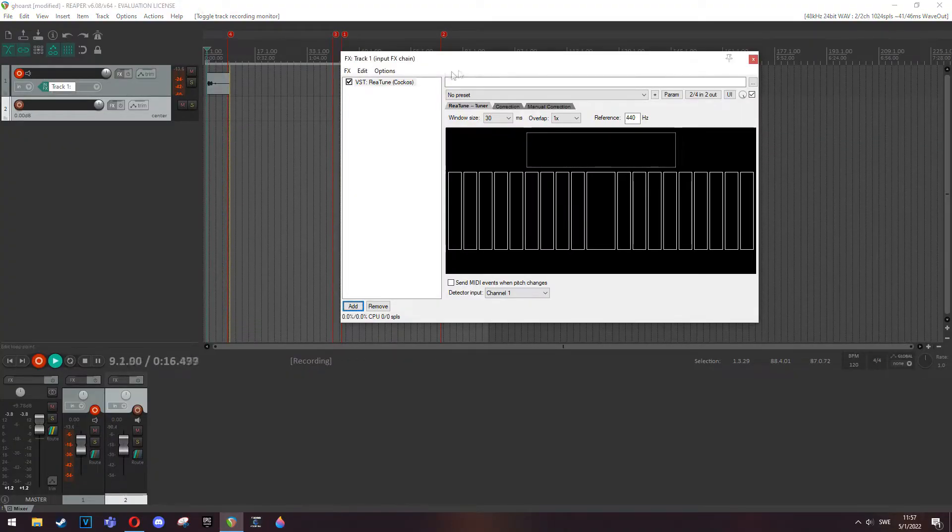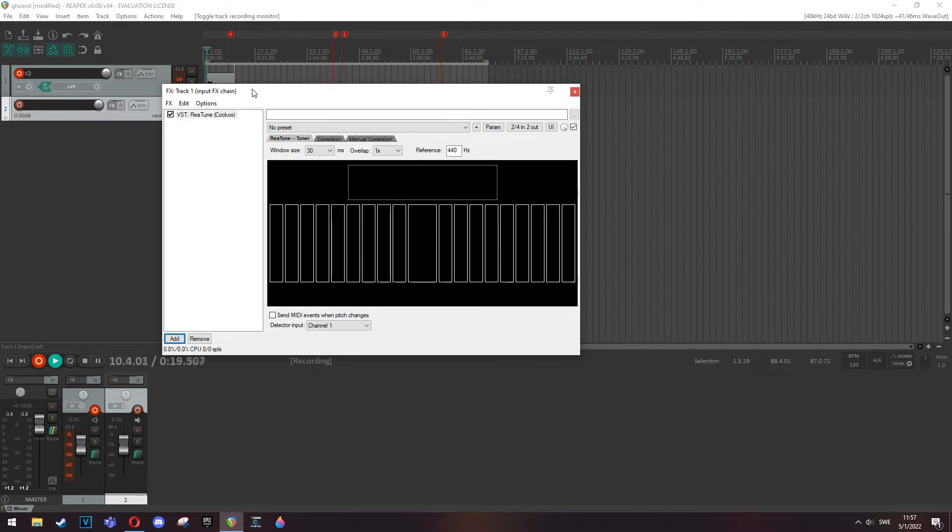I've got a Reaper session open here. You can see my re-tuner — I'm going to show you that I am in tune. So now you can see I am in tune, and I'm going to do a torture test to see how well it performs with a lot of use on the tremolo: going as far down as possible and as far up as possible. At the end I will go all the way up and then slowly bring it back to pitch, as that usually results in the guitar staying sharp.